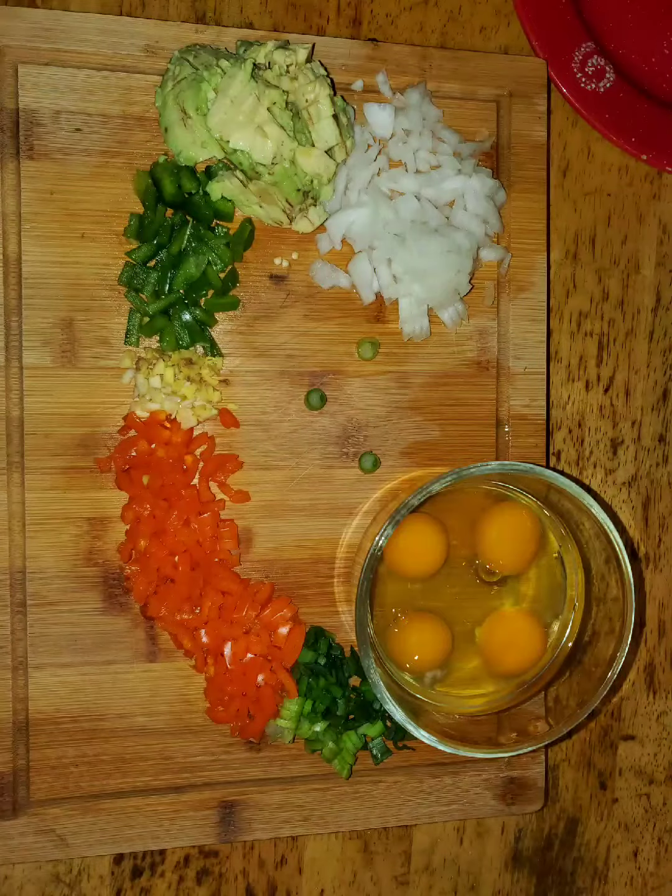At this point, it should be about six minutes left on the ham. Once that six minutes is up, you're going to cut it up very thin — chop it up really fine.